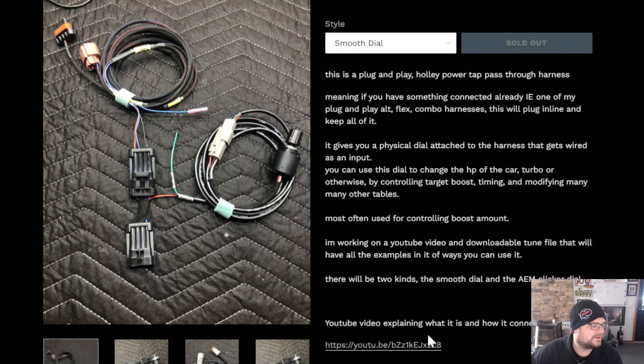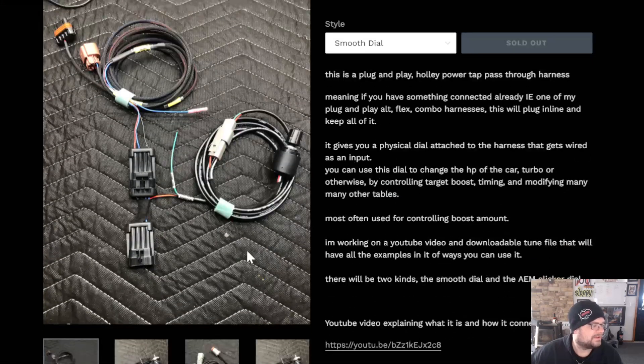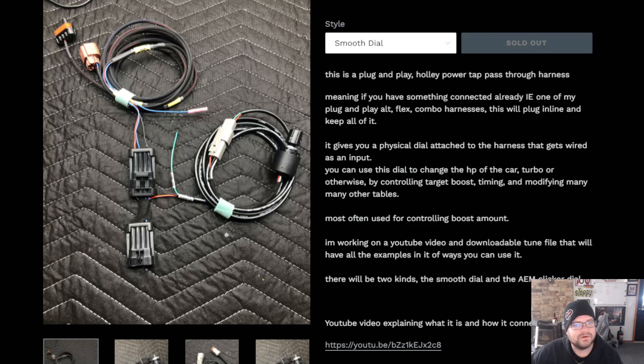I have videos — the links will be in the description. There's a video explaining how it works and connects physically, and another showing use case scenarios and how-tos for the Holly Terminator. This is a plug-and-play to the power tap on a Holly Terminator car or any newer Holly harness.